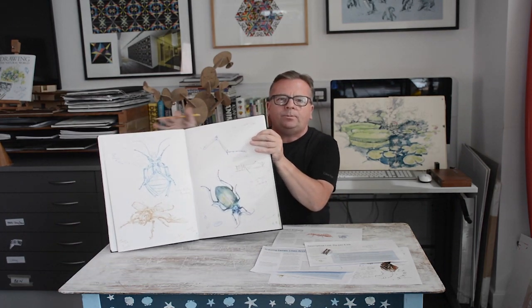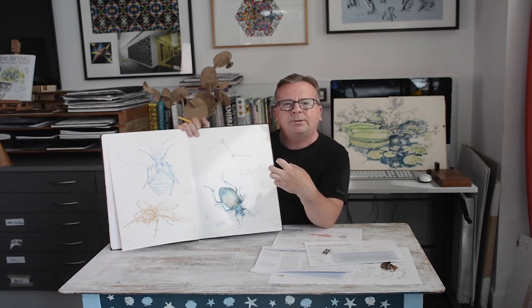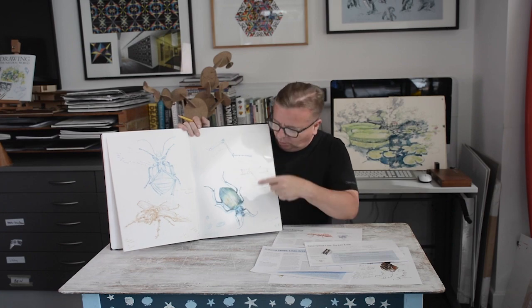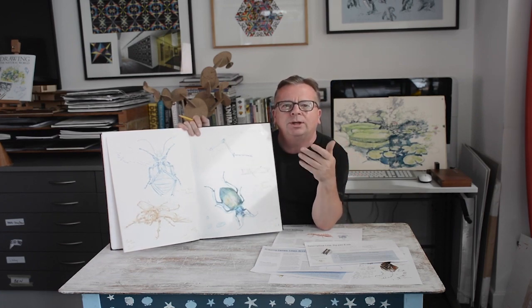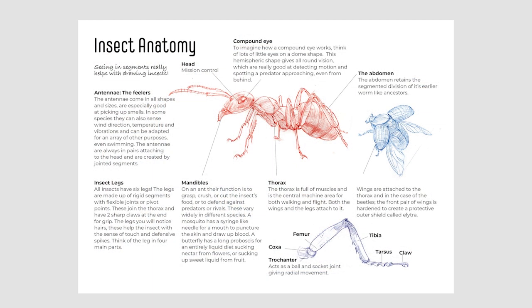And then finally, what I'm calling the final major project for this course is an insect study sheet. Study sheets are a way of recording and finding out about your subject, and they're one of the best ways of improving hand and eye coordination. A study sheet can include really quick gestural drawings and then move on to more detailed work. It could be about anything — a rock, a plant, an animal — it's a general inquiry into the personality of your subject.